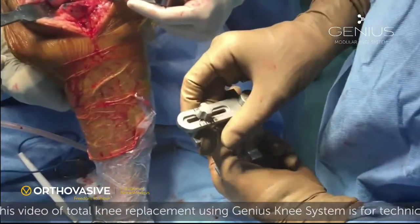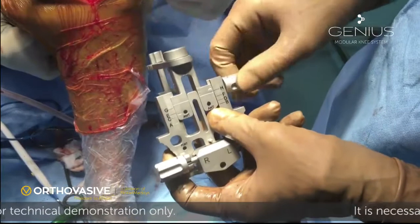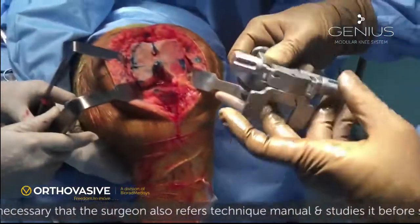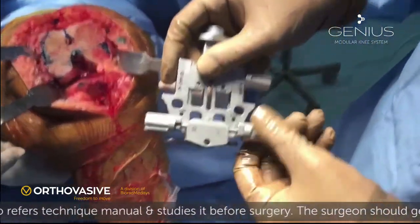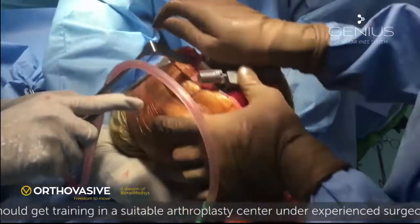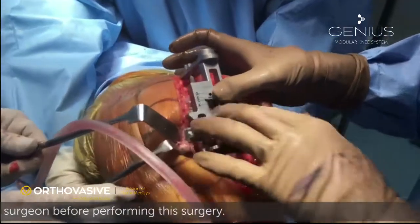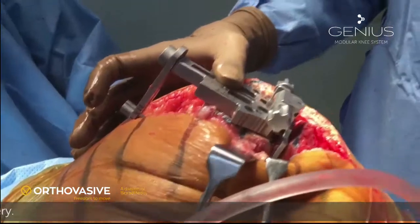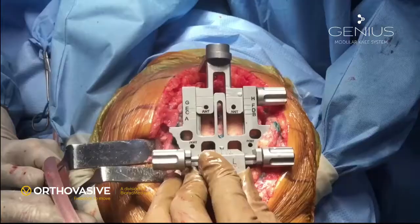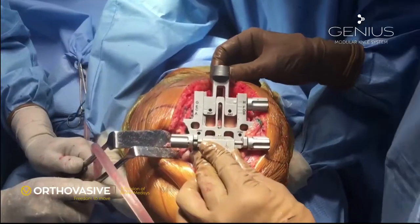This sizing jig performs three functions: it allows us to size the femoral component, rotate the component to the desired degree, and perform anterior or posterior referencing. The holes in the front are for anterior referencing; the holes at the bottom are for posterior referencing. The jig is initially placed by putting the two skids behind the posterior condyle, then rotated medially or laterally using the two big screws on either side. The distal portion must be flush with the cut femoral surface. Turning the jig in the proper direction allows the Whiteside's line to be seen through the vertical slot, making the cutting line parallel to the jig.